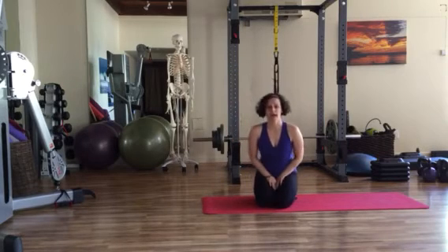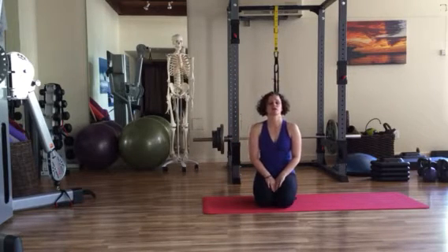Hello everybody, thank you for joining me. I am going to cover a shoulder mobility and stability sequence that is appropriate for people who do not currently have shoulder pain.